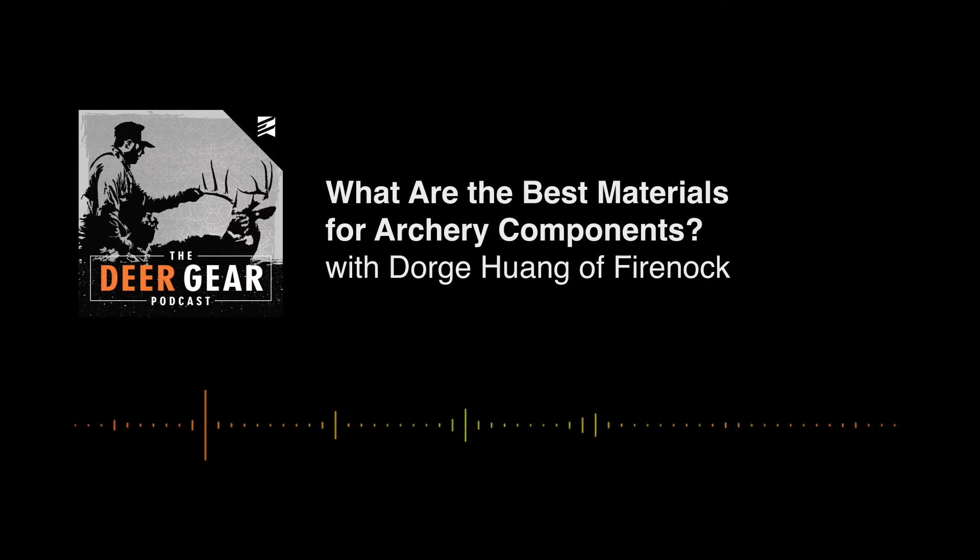Good morning, welcome back to another episode of the Deer Gear Podcast. Today I'm joined solo by Dorge — Dave's not with us today. We're going to talk about material properties. Dorge mentions that after the last two episodes on broadheads, customers keep asking if stainless is just stainless. His answer: no — just like motor oil, it's not all the same.